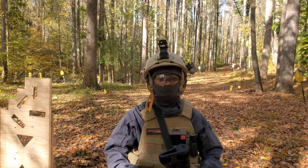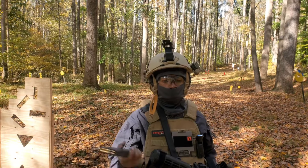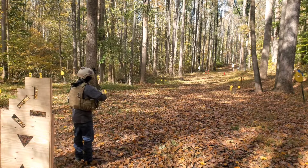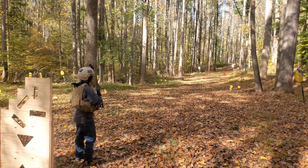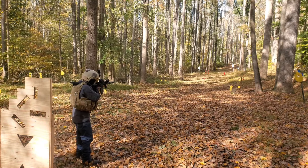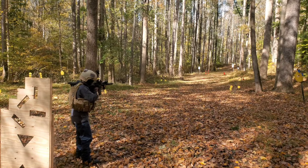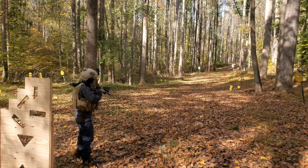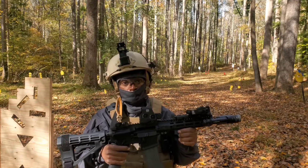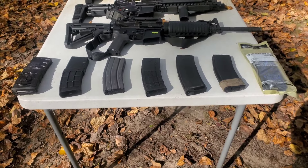Before I go any further in this video, I'm going to verify that this pistol actually works. Got 10 rounds in this magazine. Let's see what happens. It locked back on the last round.